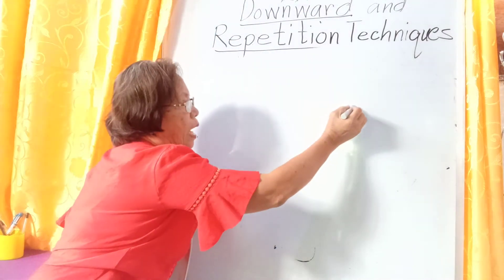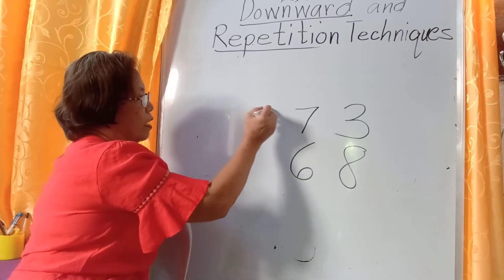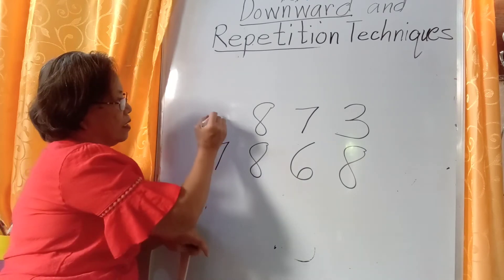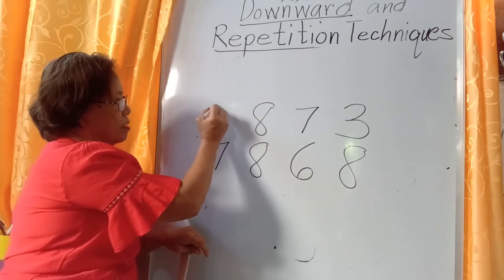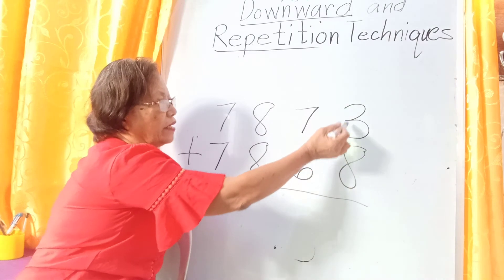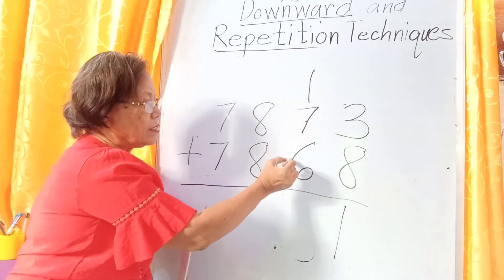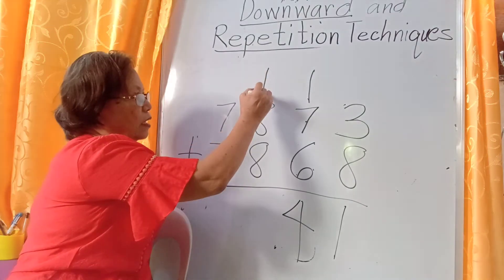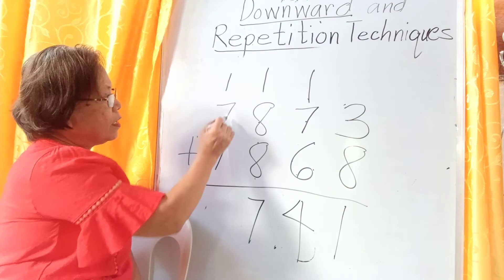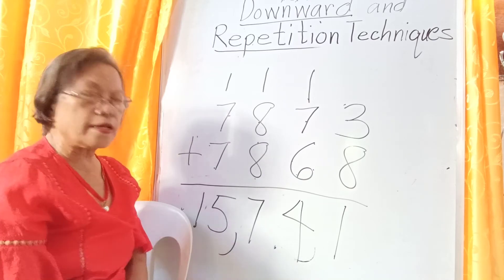Here is another example using multiple techniques. First, upward technique: 3 plus 8. Then, 7 plus 6. Then, 8 plus 8. Then 7 plus 8. Then 7 plus 7 plus 7. Using upward technique: 8, 9, 10, 11 — carry one. This is repetition technique: 7, 7, 6, 5, 4 — 14, carry one. Repetition technique: 7, 7, 7, 6, 5, 5 — 15. The answer is 15,741.